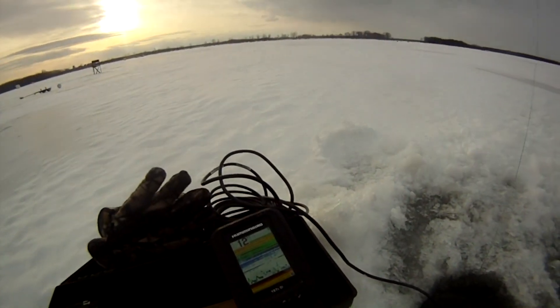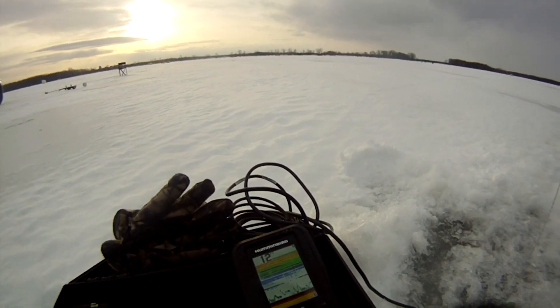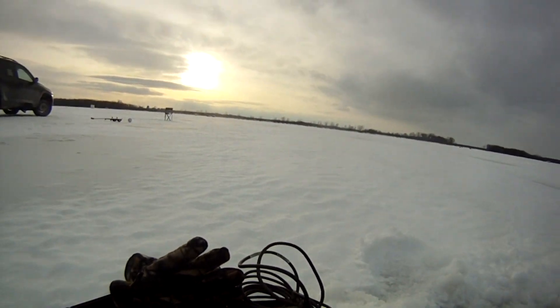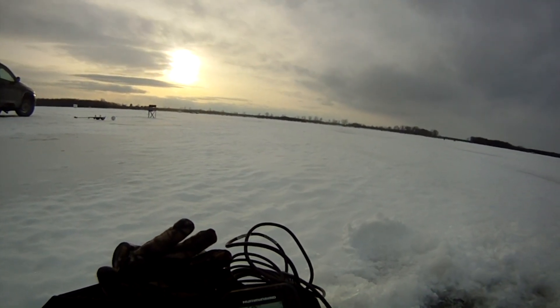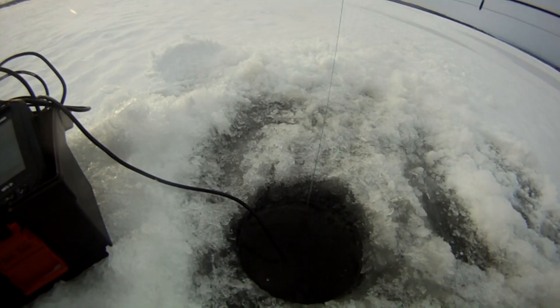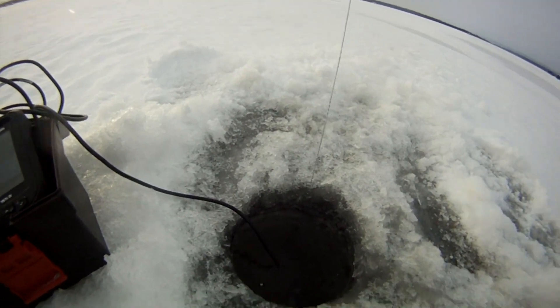I'm going to show you how you don't need a dedicated ice fishing fish finder to use a fish finder while ice fishing. I just have a Humminbird 197C — a super basic unit I use for a lot of backwoods fishing in my little tinny — and all I have is the suction cup transducer that you'd use on the back of a boat.